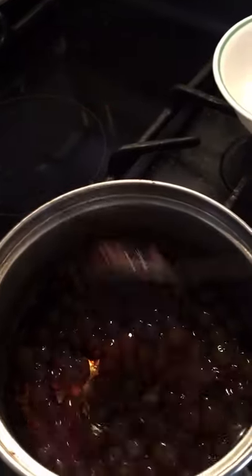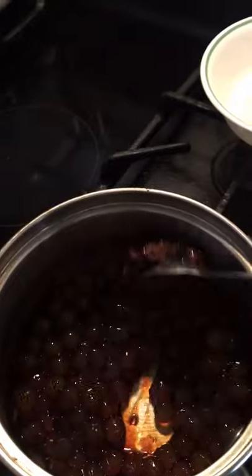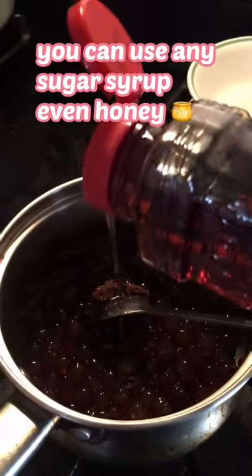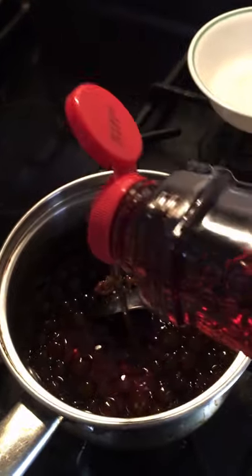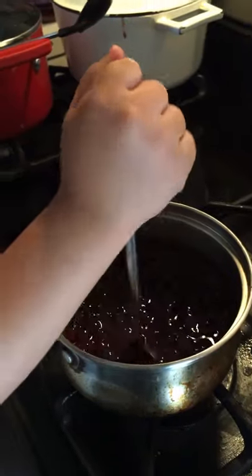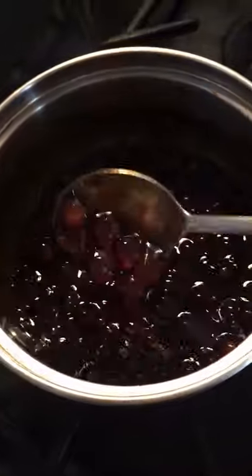Burning ice, oh yeah. Next we put some syrup. Okay, oh mommy, you put it in the spoon. It's okay. Now it's ready.